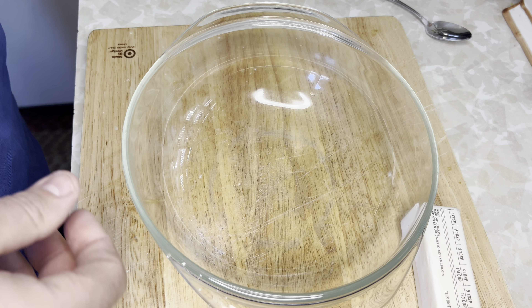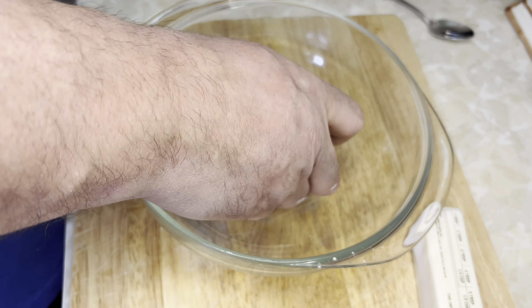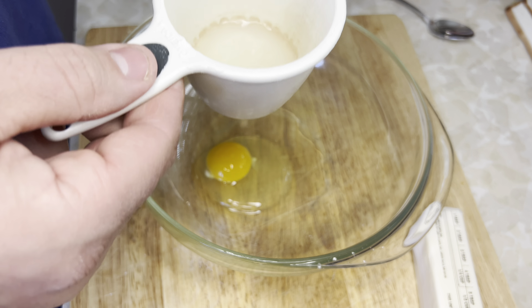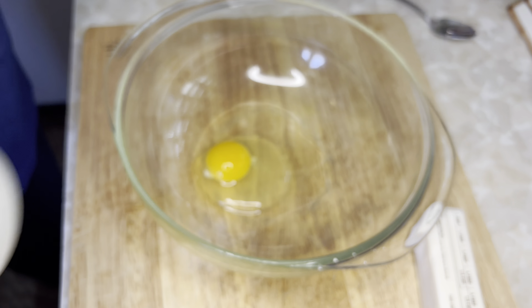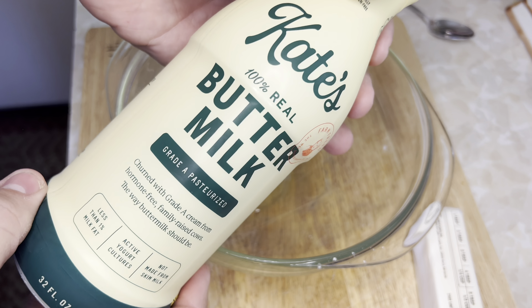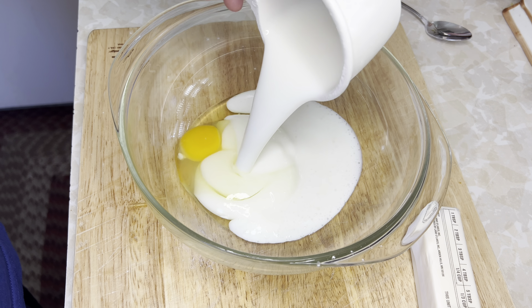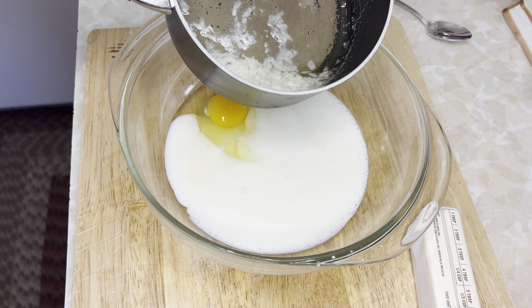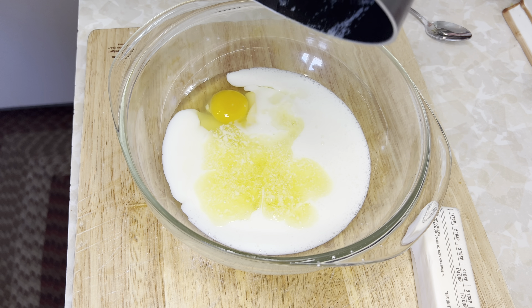That was the dry bowl. Now in the wet bowl, we're going to crack one large egg and add a cup of buttermilk. Make sure you shake the buttermilk — I'm going to show you what happens if you don't. Make sure you shake your buttermilk and use this brand; it's the best kind. That's what you want your buttermilk to look like. Now we're going to add that third of salted butter that we melted, and give this a whisk.